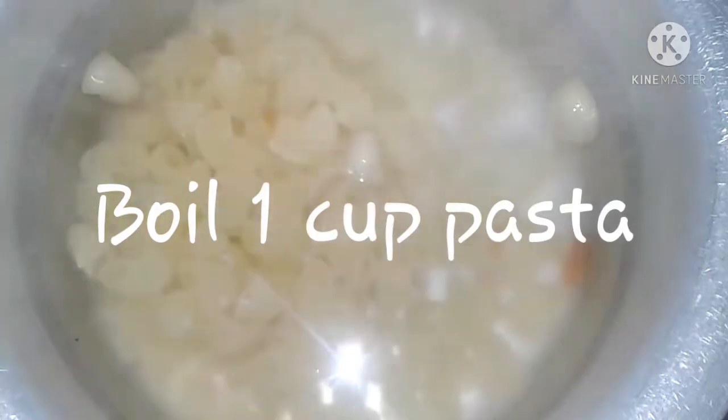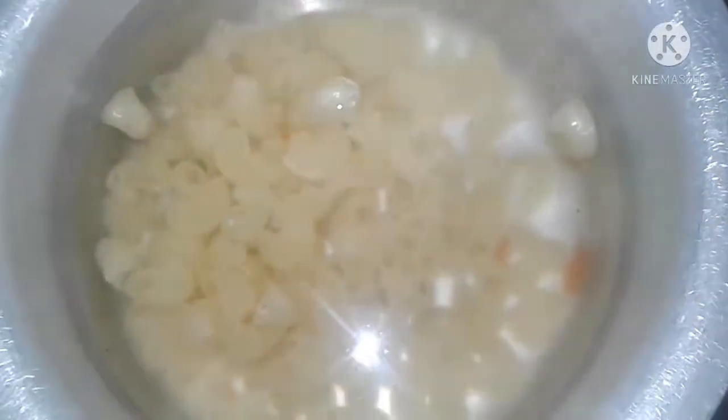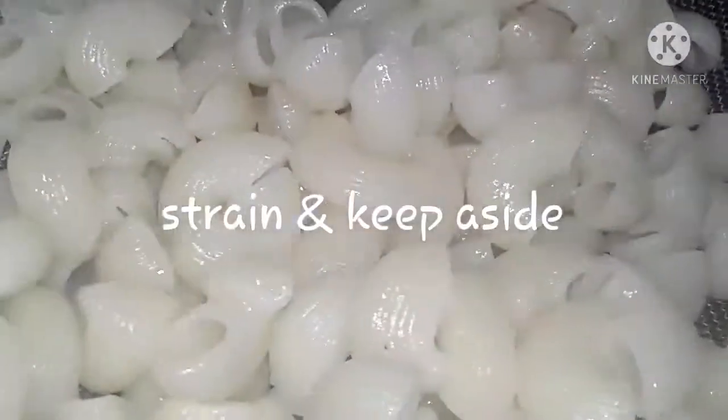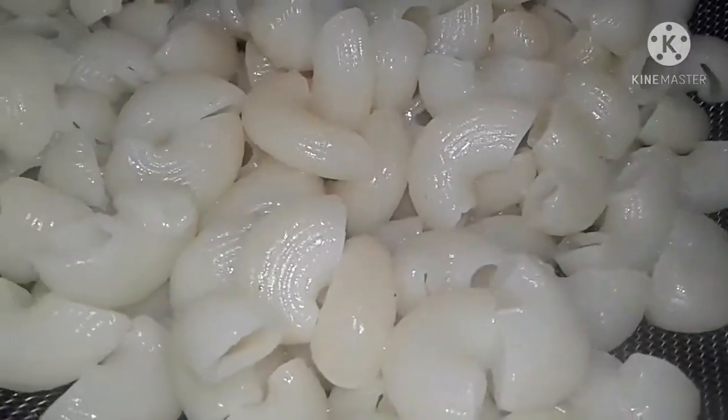Simultaneously, boil one cup pasta. Here I've used macaroni pasta, but you can use any pasta that you like, along with a pinch of salt. Once the pasta gets boiled, strain it and drizzle some oil on it and keep it aside.